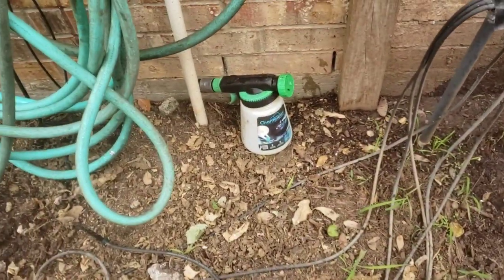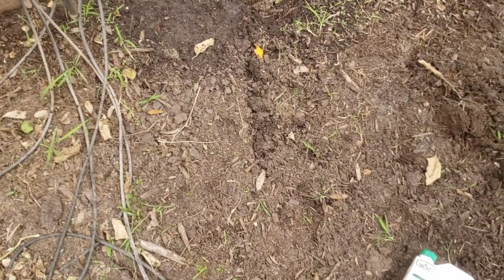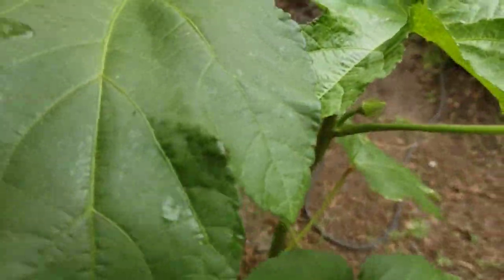In addition, I also hook this up to the hose and spray it into the soil, because sometimes they lay their eggs in the soil as well.